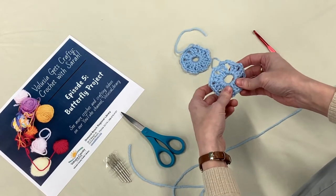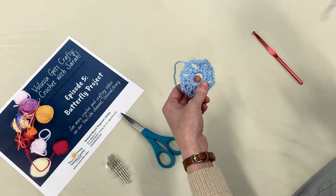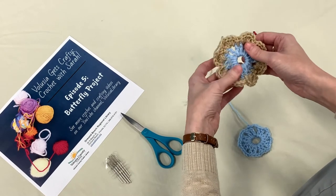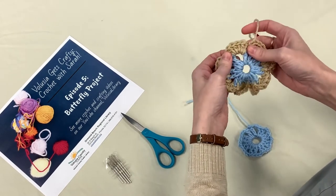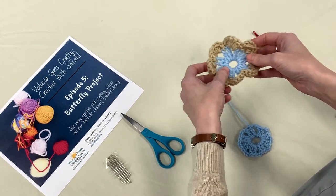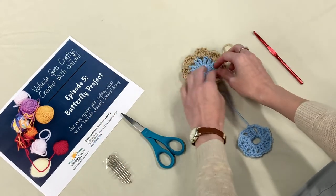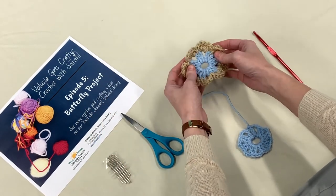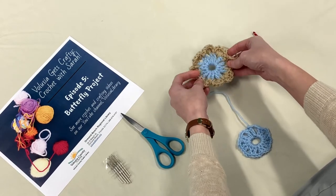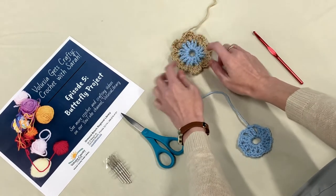Next we're going to pick our second color and go for the second round — it just consists of two rounds. For this round of the butterfly, we're going to add in clusters of six double crochets. This is what you're going to end up with, and you can see it does not lie flat — it's not supposed to. We're creating a three-dimensional butterfly, but it's a lot of stitches so you'll get a lot of practice with your double crochets.